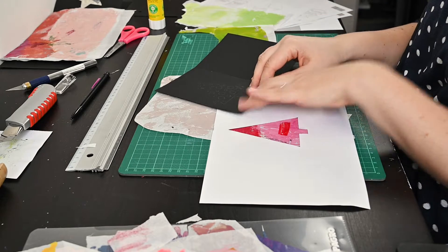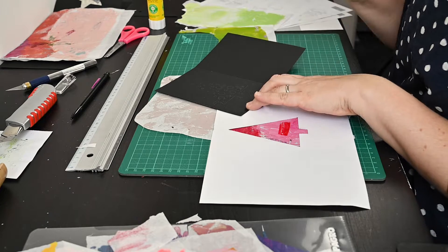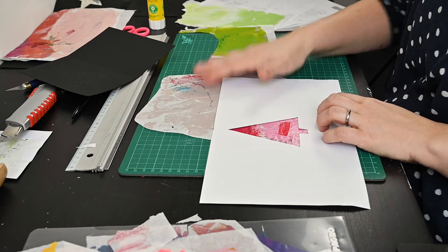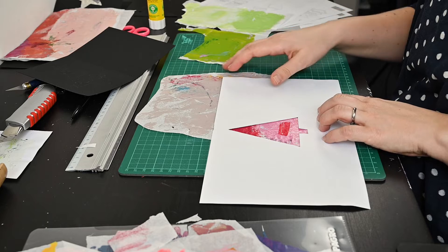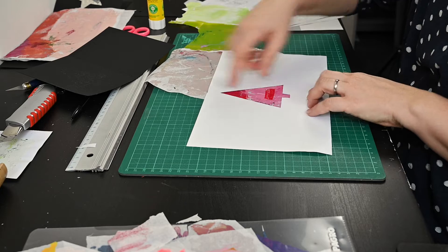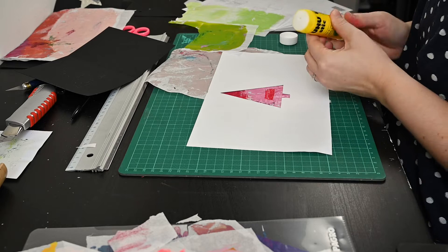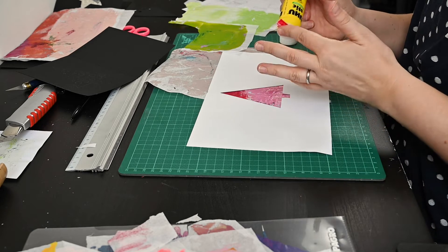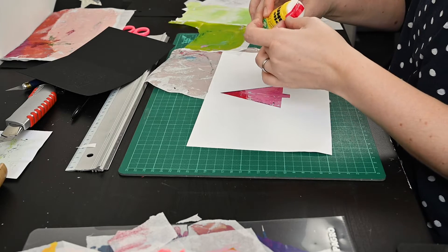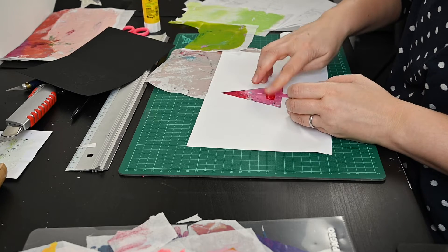For today's card I want to use a few different papers on purpose. I've already prepared a few colors that I want to use, and I also want this pink one to have a little bit more red. So I will glue on a scrap of red paper. I want to have a little bit more variation here.